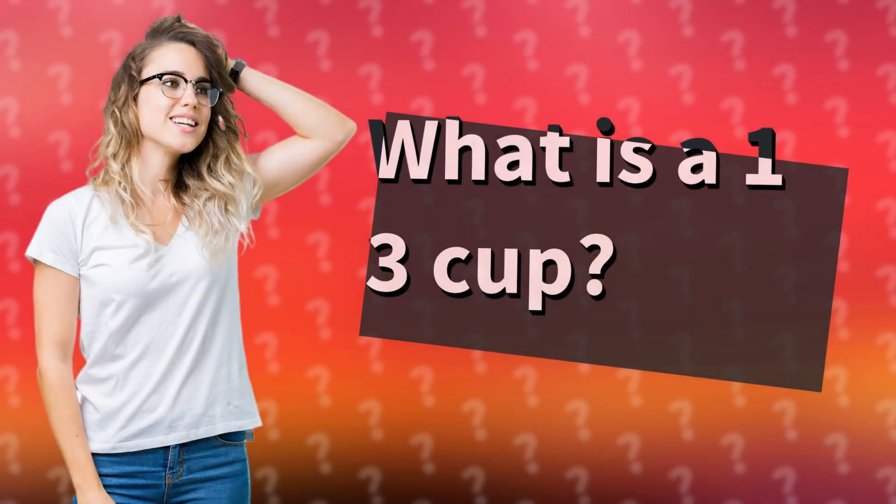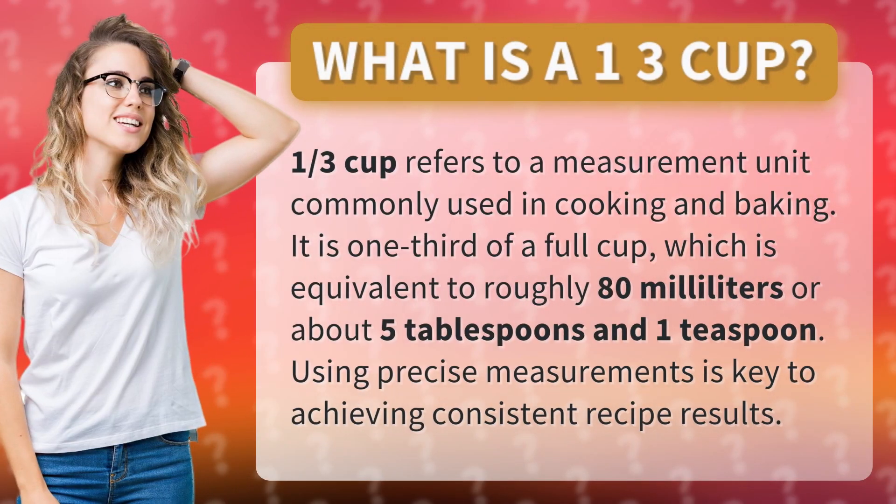What is a one third cup? One third cup refers to a measurement unit commonly used in cooking and baking. It is one third of a full cup, which is equivalent to roughly 80 milliliters or about five tablespoons and one teaspoon. Using precise measurements is key to achieving consistent recipe results.